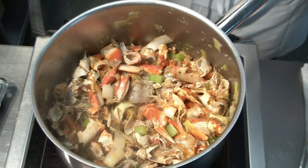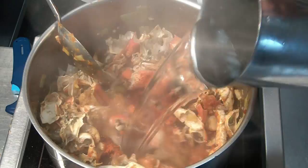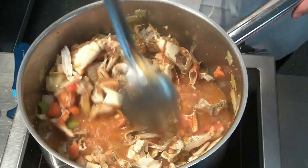Then we flambé it with the brandy. Mix it up and add some paprika. Fill it up with one liter of water and bring it to a simmer.